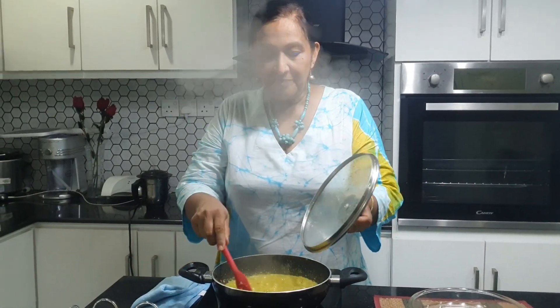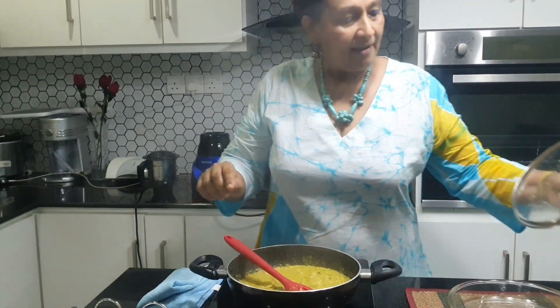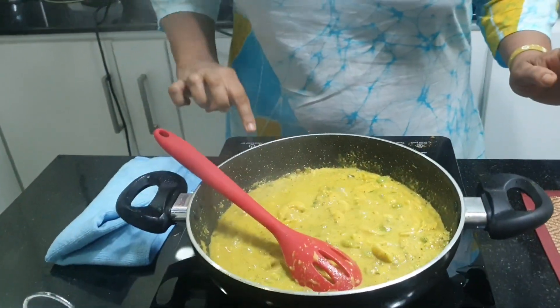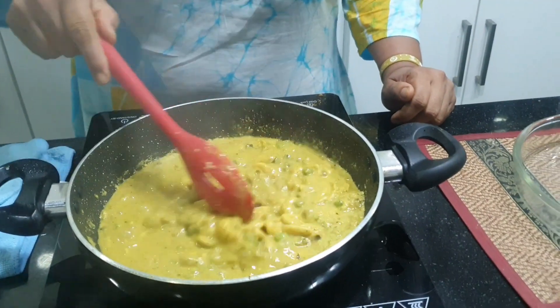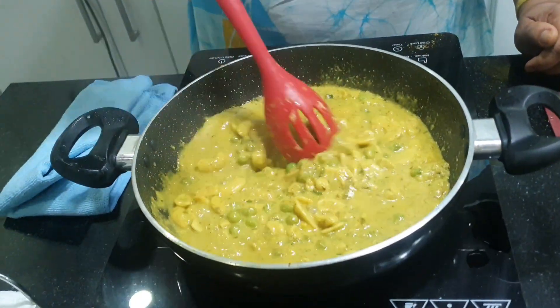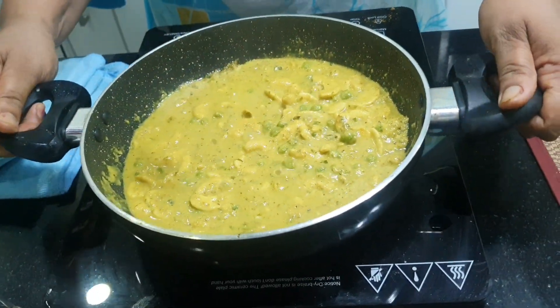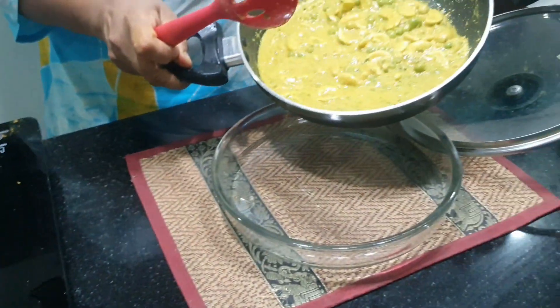After five minutes, you can see the green pea curry is done. The thickness is fairly thick, as you can see. I have finished cooking the green pea and cashew nut curry.